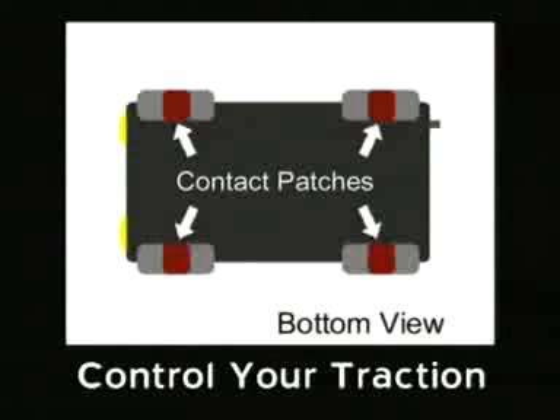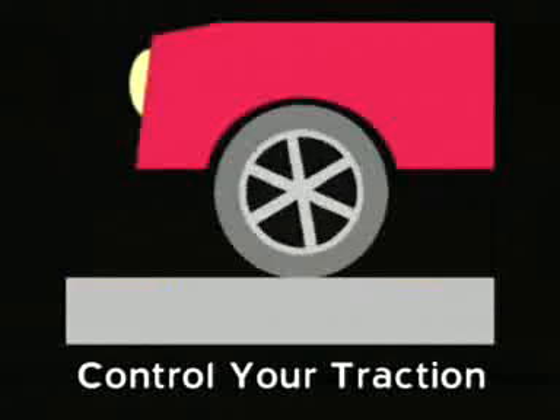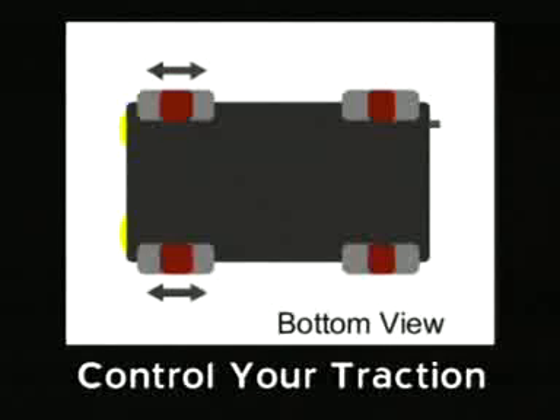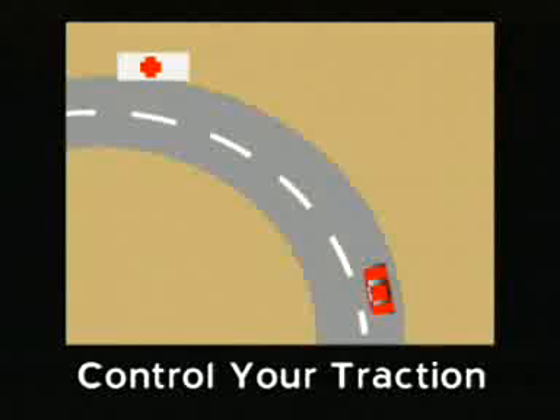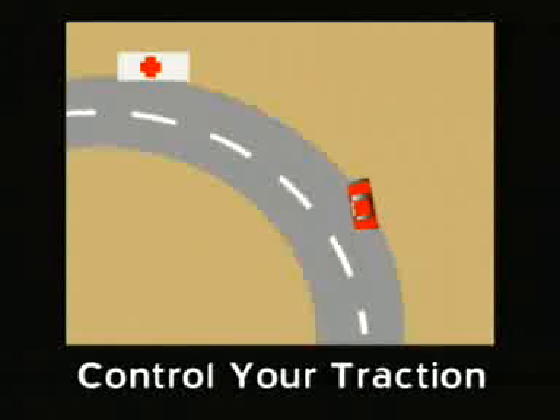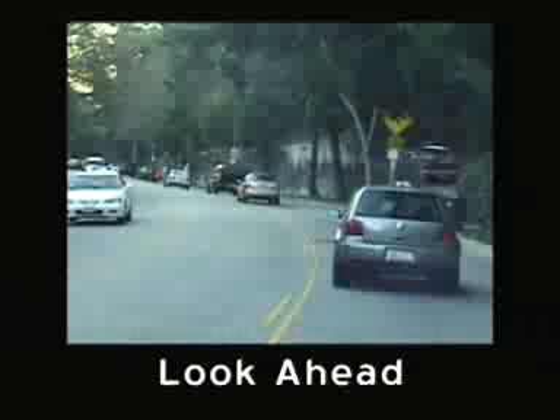Remember that traction depends on the contact where your tires touch the road. If you lose traction in the front, ease up on your accelerator or very gently brake to shift the weight to the front of your vehicle — this will increase front-end traction. If you lose traction in the rear, look in the direction that you want to go and steer in that direction. Don't get hypnotized by the car in front of you. Scan the traffic as far ahead as you can see. If brake lights come on, ease up on the accelerator and be prepared to slow or stop.